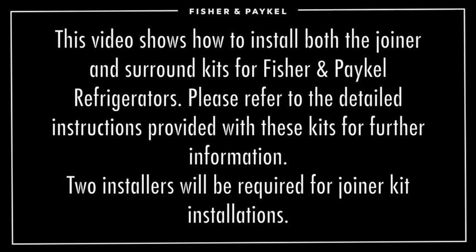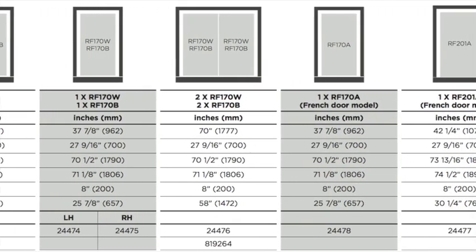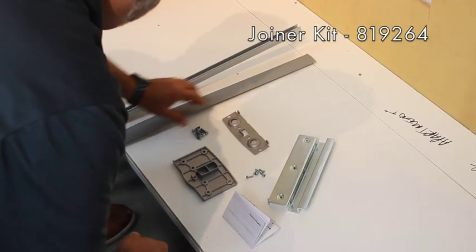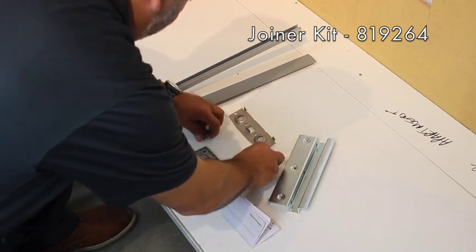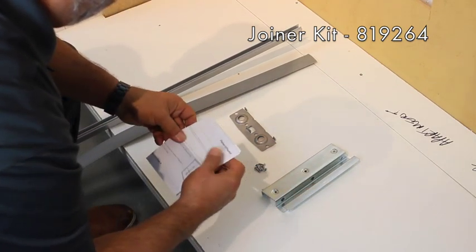Two installers will be required for joiner kit installations. There are eight different surround kits depending on the particular models and combinations. Ensure all parts are present in the kit you're using before beginning. There is only one joiner kit, 819264, for all current models. Be sure to locate all joiner kit parts before beginning as well.